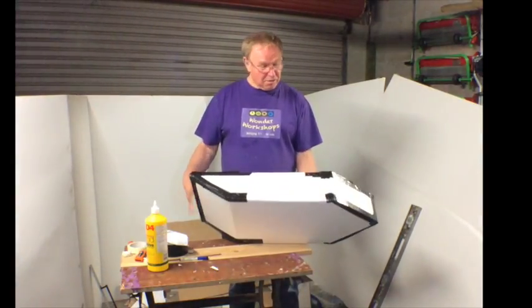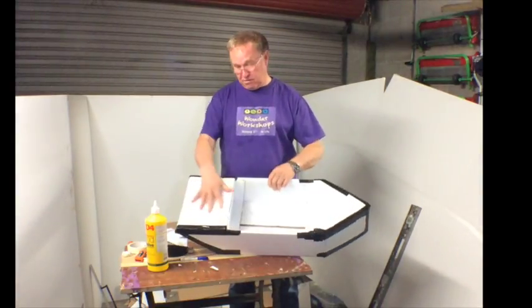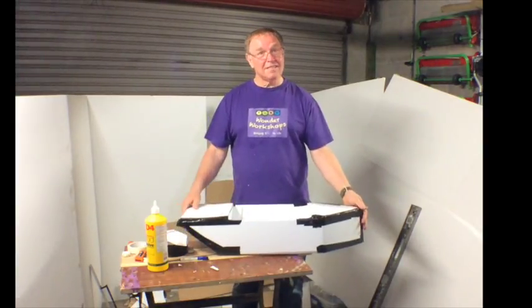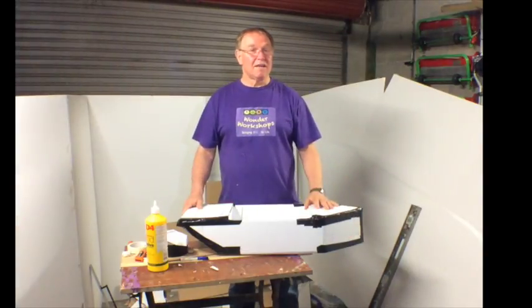You've got loads and loads of surface here which you can use to put the emblems for your school, the emblems for your particular company. But remember, you need to have space on there to be able to display the logo of the Institute of Mechanical Engineers.